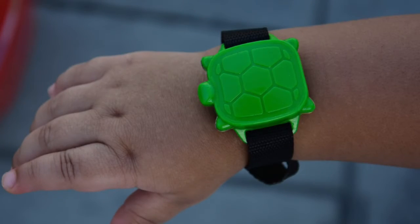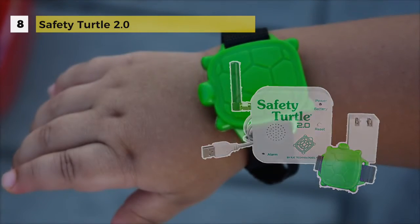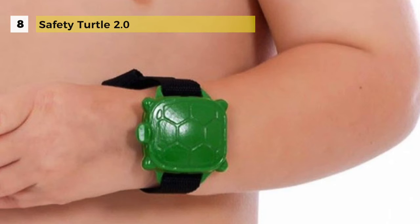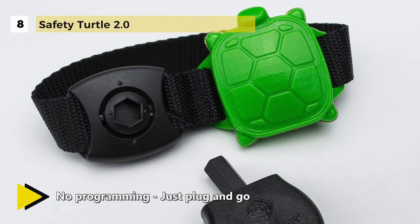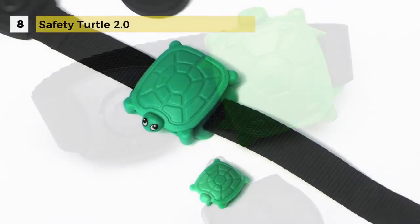The Safety Turtle 2.0 Pool Alarm Child Kit is a pool alarm system designed for your child's safety. It comes in three distinct parts: a turtle wristband for your child to wear, a base alarm for the entire house, and a USB cord wall adapter. The system is easy to use — initially secure the turtle to your child's wrist, set the base within 200 feet of the pool and plug it in.